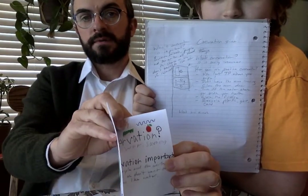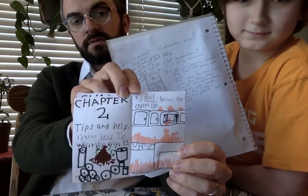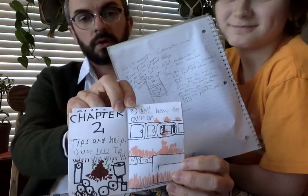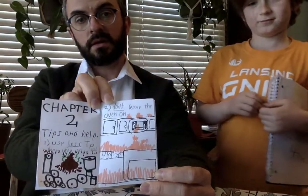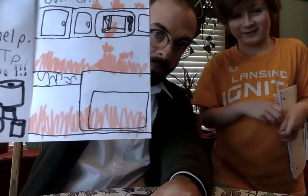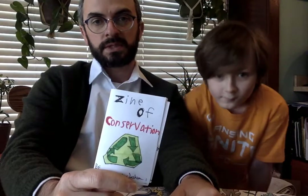We wanted Chapter 1 to explain what conservation is and why it's important. Then we went on to offer some suggestions and tips in Chapter 2. One thing you can do to conserve is not use so much toilet paper when you wipe. There's an illustration for that. Another is to keep the oven door closed when it's running — we've got an illustration of a fire breaking out because someone left the oven door open. And turn off the water when you're brushing your teeth to conserve water. We had a plan of what we wanted to put in the pages before we started illustrating it.